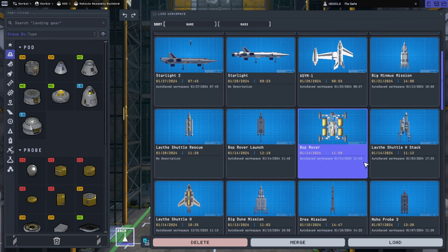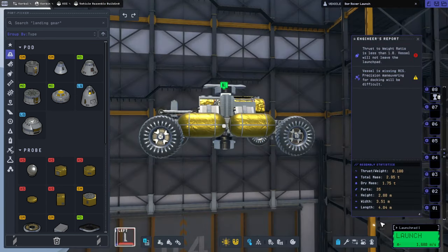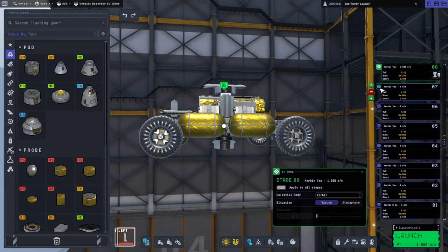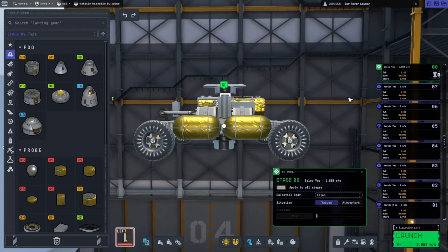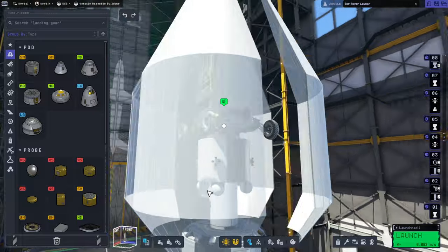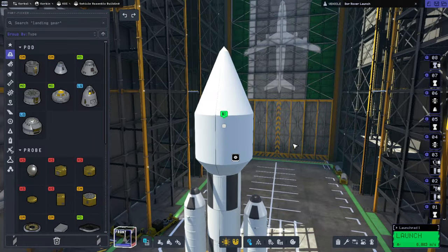It's a Bop rover. What's its thrust-weight ratio on Elu? 2.41 — not great, but okay for a landing. Let me just look up what the gravity on Elu is: 0.172, so basically the moon. It's got an RTG; the transfer stage has an RTG.